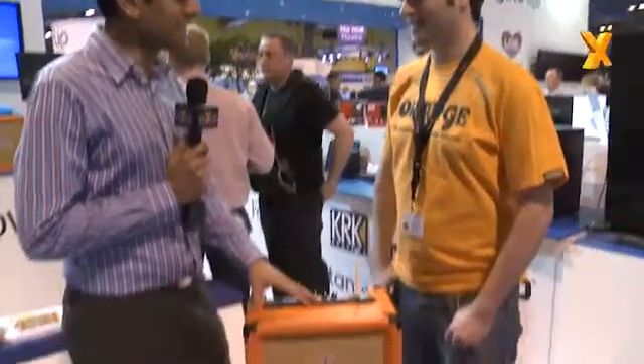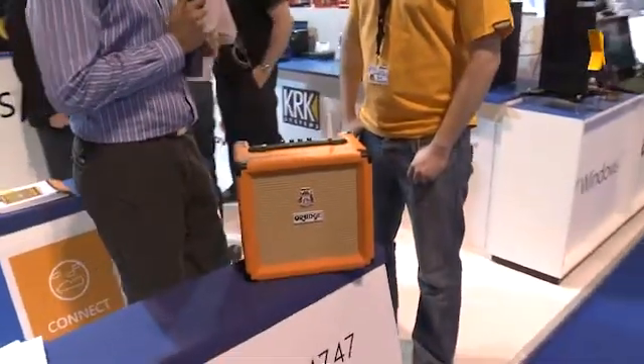Hi, welcome to Hexas TV. We're here at the Gadget Show in Birmingham. I'm with Charlie from Orange. Hi Charlie. Orange have been making amplifiers since about 1968. This is one of your latest models — it's something pretty unique. Tell us what's different about this one.